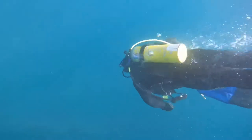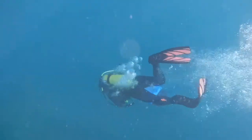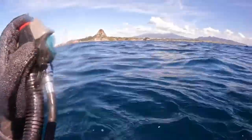Heath's been scuba diving for a very long time. He's very experienced so he's quick to descend. Once I'm all sorted out I'm quick to follow him down.